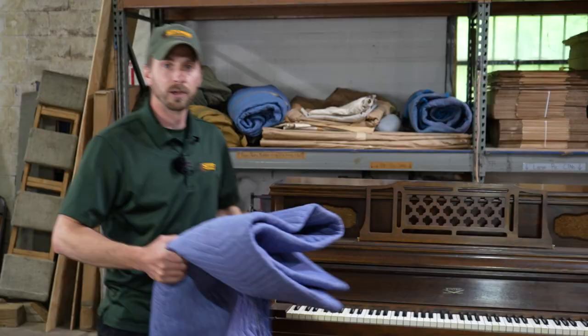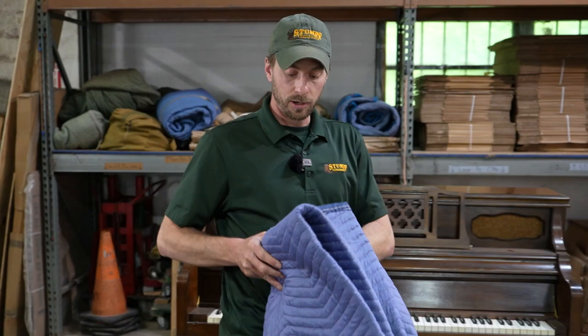Now we're going to go ahead and pad the piano. We're going to need three moving pads — Mike's grabbing them right now and we'll show you how to put them on. A quick side note: if you need anything to get this job done, go ahead and take a look in the description below. We have a catalog of all the materials you need, as Amazon links shipped directly to you — no stress, everything is listed right down there.